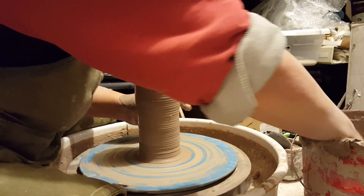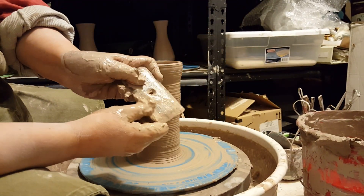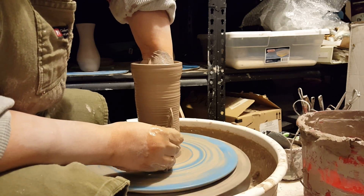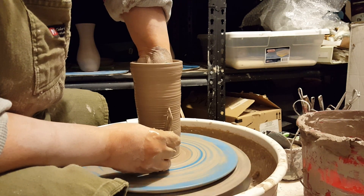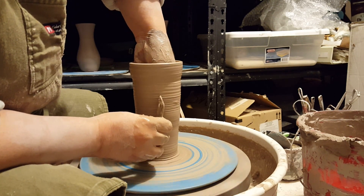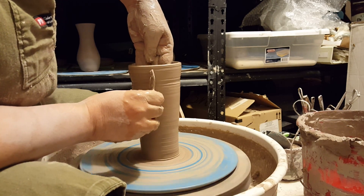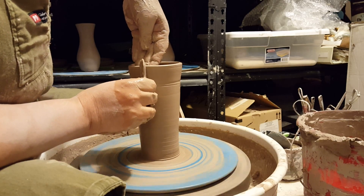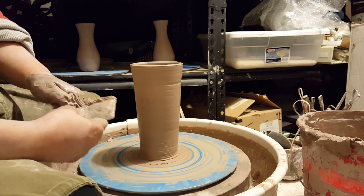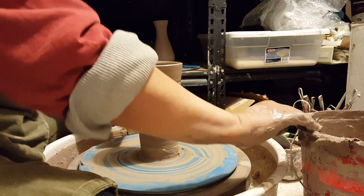Now I'm going to take a rib with a straight edge — I like this one — and I'm going to clean up the wall. I'm going to put my hand inside and just push my fingers against the straight edge of the rib to get rid of all of that slip. Compressing the walls helps strengthen them, and getting rid of all the slip also helps because the slip just weakens the walls — it's kind of wet and gunky. I'm going to clean my wheel up a little.